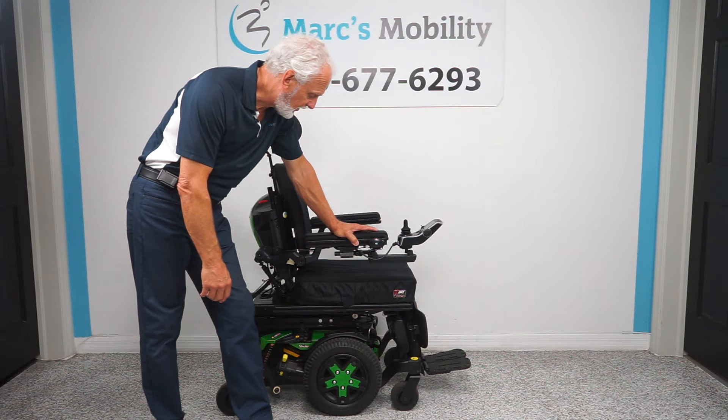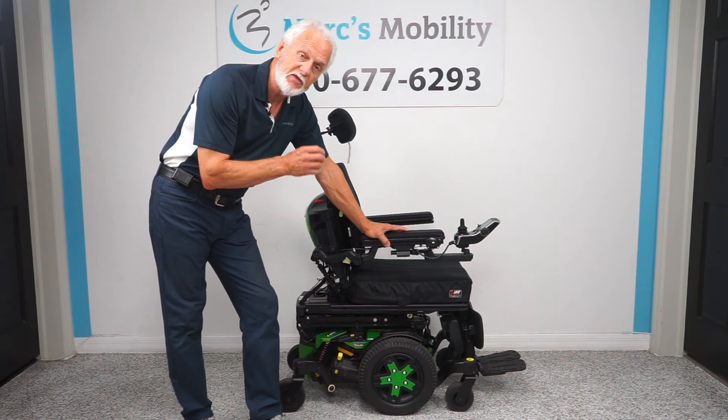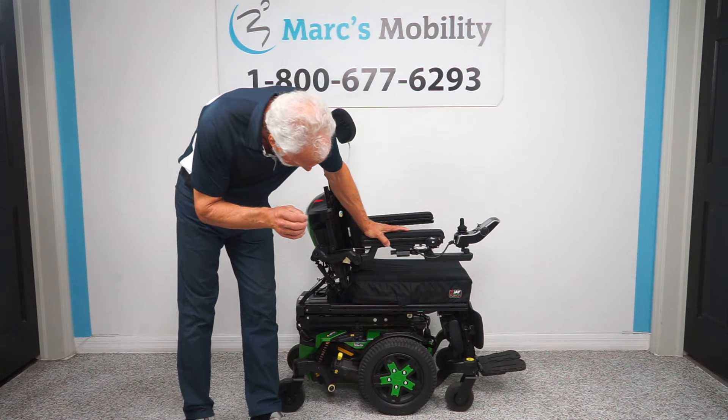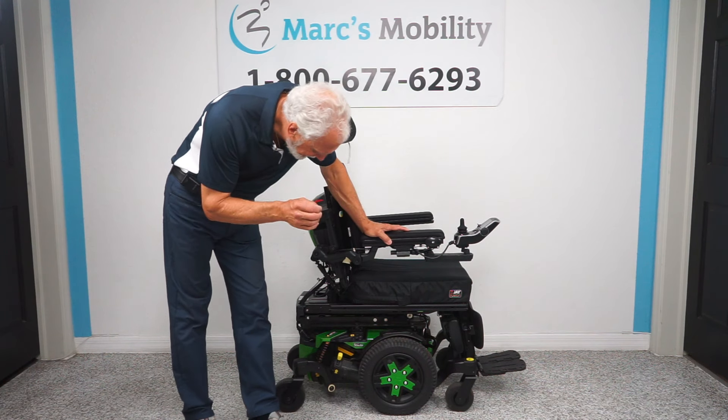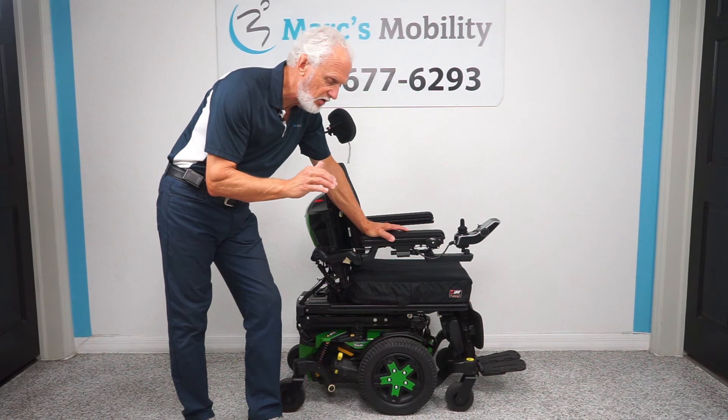Good morning, folks. This is Mark with Mark's Mobility. We have a gorgeous power chair here. It's a Quantum Edge 3 Stretto power chair with seven miles. It is fully loaded.